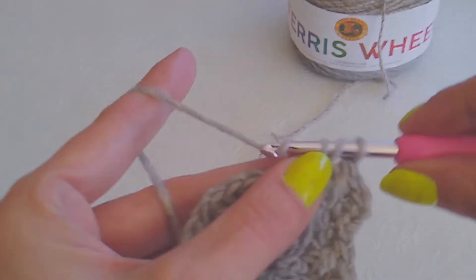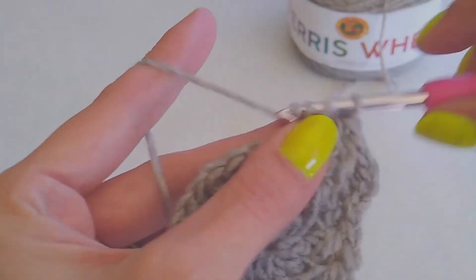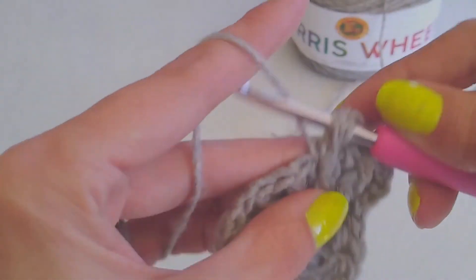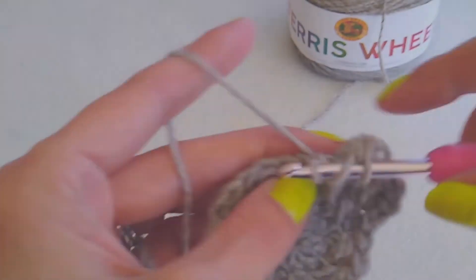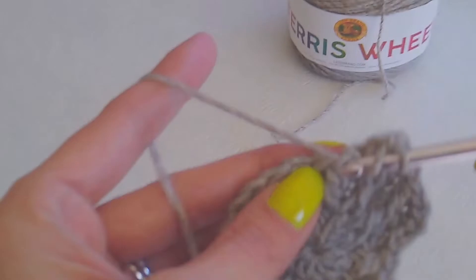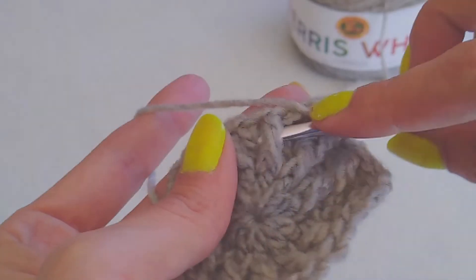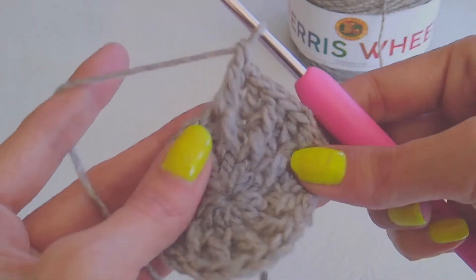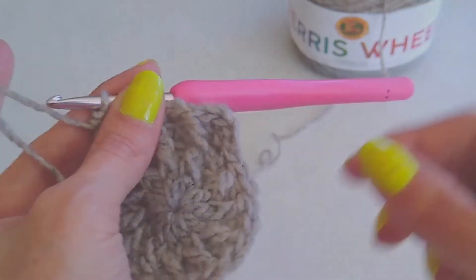Double crochet. Do another double crochet on the top of the post, and then a front double crochet. One more time: do a double crochet, another double crochet on the top of the post, and then a double crochet front post. So do that all the way around, and then I'll meet you when we get here.